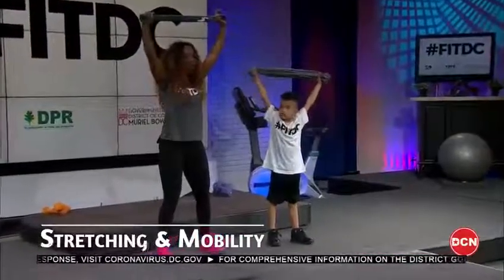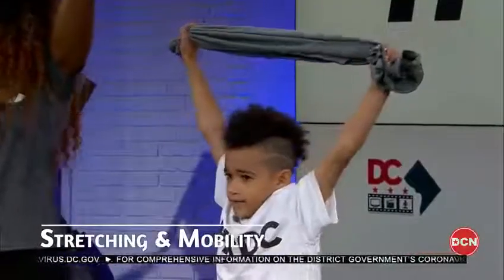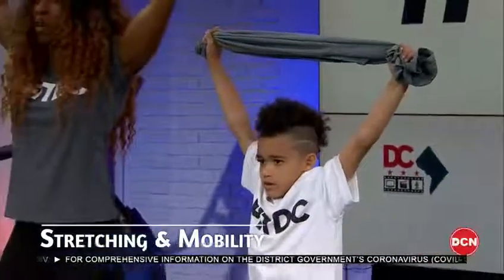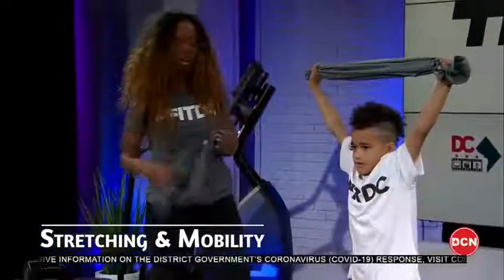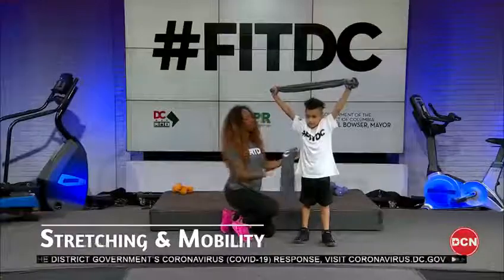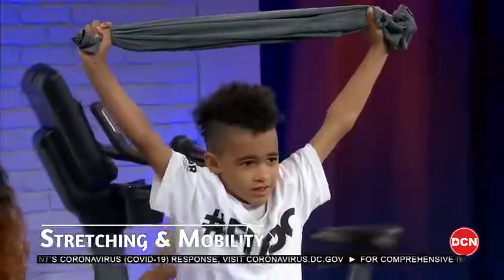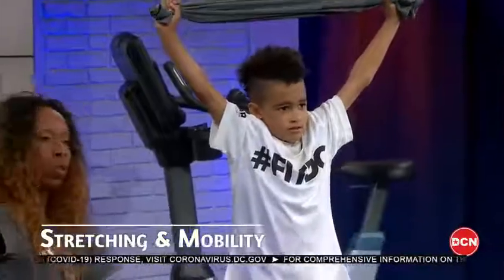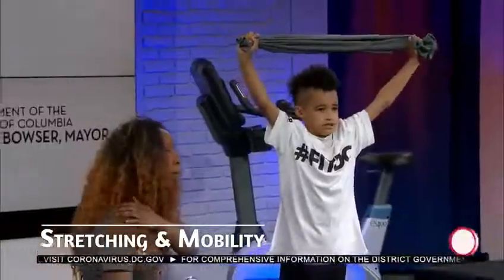We're gonna keep this towel or shirt over our head. Squeeze your glutes, squeeze your abs, and try to stretch the shirt out on top of your head. Relax the neck, wiggle it. We're opening up the chest and squeezing the back muscles together, undoing all that rounding forward that can cause upper back pain and shoulder and chest pain.